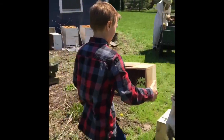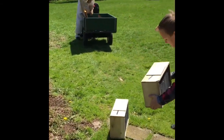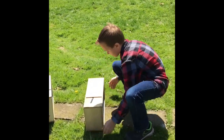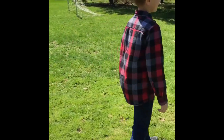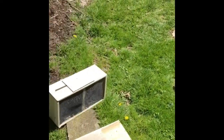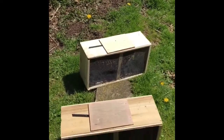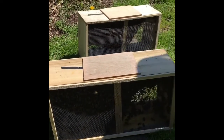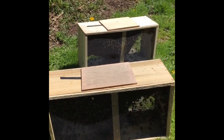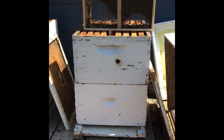Here comes Dane, another helper with another whole hive. Hey Dane, are you worried about getting stung? Not really. Why not? It doesn't really hurt — it doesn't hurt too much. And look, he brought up another hive. They have three hives full of bees. Each hive has its own queen. They don't share queens at all.